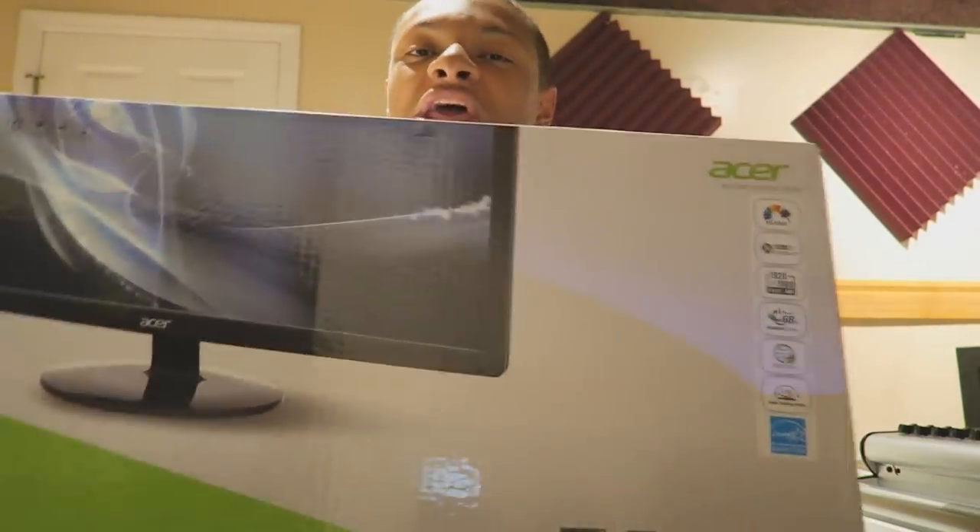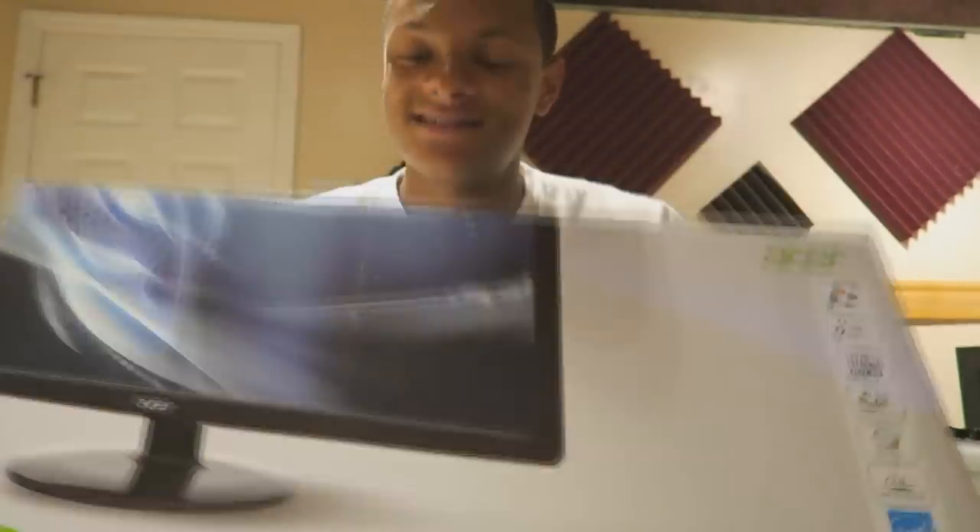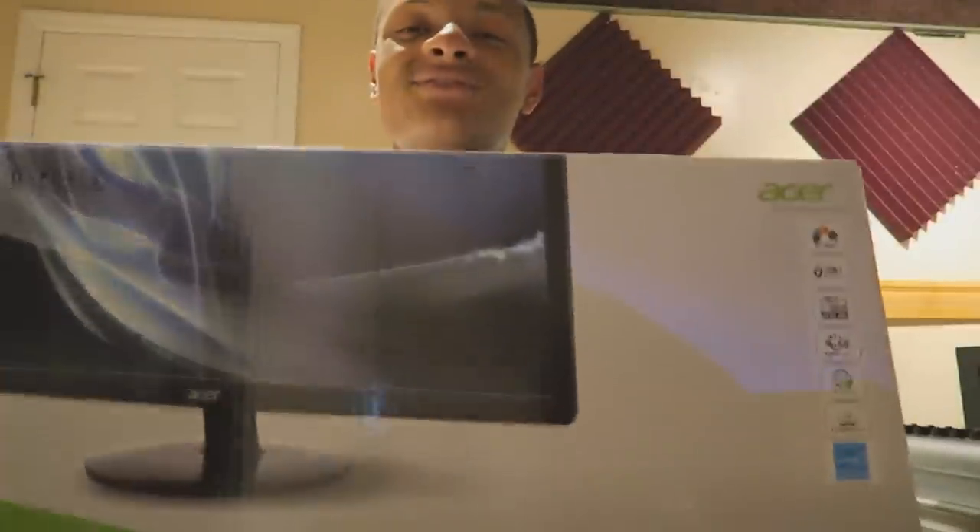Yo, what's going on guys? Today I have another unboxing for you guys and today I can lift it up. It's an Acer 27-inch monitor. My dad needed me to install this for him.